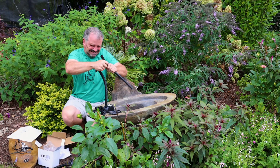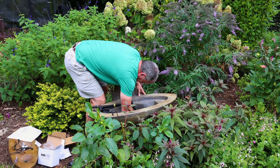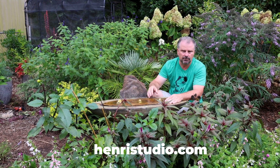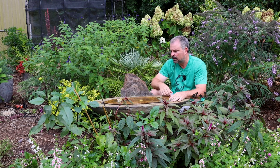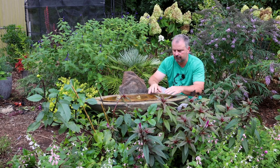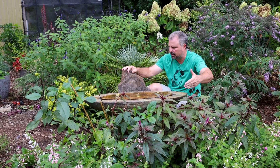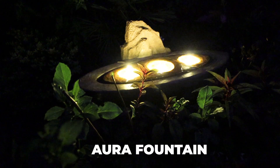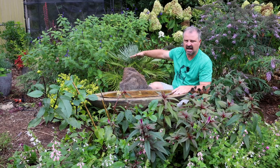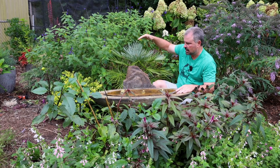I ran into Henry Studio last year in Delaware at a trade show, then we were going to talk at a show in Baltimore in January but they couldn't make it, and then I ran into them again at Cultivate. We keep running into each other and talking — I wanted a fountain of theirs for the landscape because a lot of my history has been with things from Henry Studio. I really like this fountain; it fits in perfectly with the annuals and perennials in front of it. It's making a nice bit of noise, which is perfect for this area. The water is going to keep moving so mosquitoes won't be an issue. I've got a palm behind it that's about to go in the ground, and I'll probably find some sort of larger backdrop piece for it at some point.